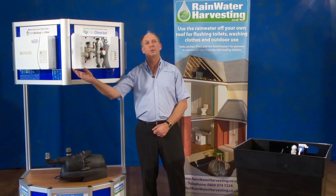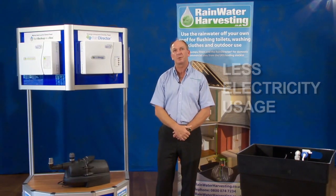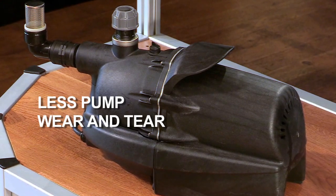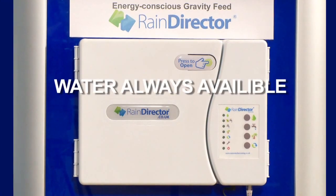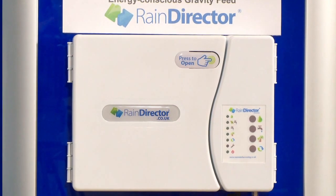So, what the RainDirector will give you is less electricity usage, as the pump only fills up the system once or twice a day. You get less pump wear and tear — the pump works six to eight times less than a traditional direct pump system. You get less wear and tear on the toilet system valves because they're not constantly under pressure like a direct pump system. You'll always have water, even if you have pump failure, problems with the water in the underground tank, or even in a power cut. And the system is fully RAS approved — not just the components, the complete system.